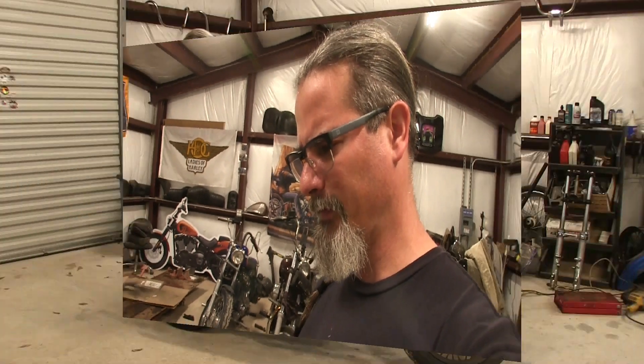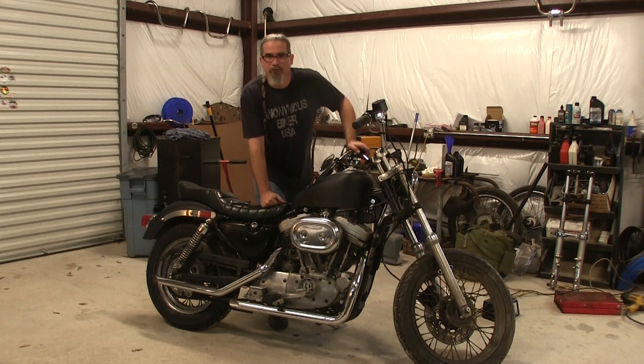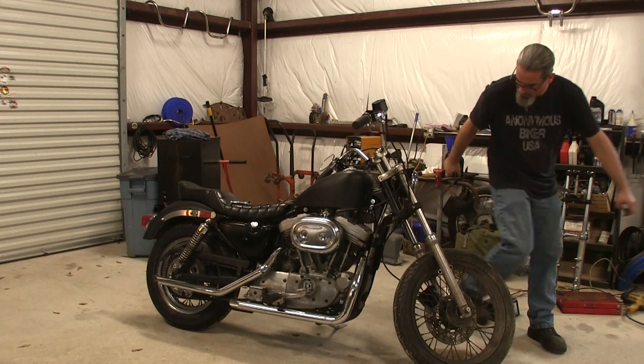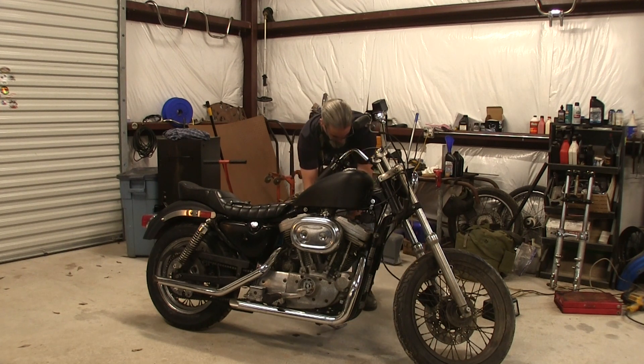The battery's kind of weak so it might be a little dead by now. Let's turn on the gas and hopefully there's no gas leak - and if there is, it's all back to the drawing board. So far I don't see any dripping. Let's get the enrichener in place. Here goes nothing.